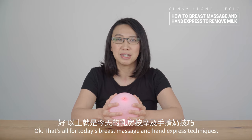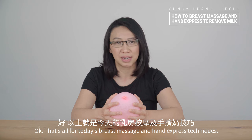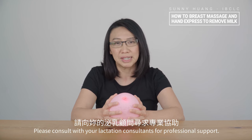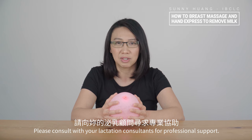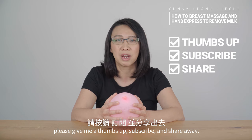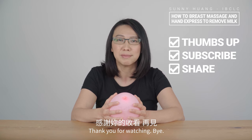That's all for today's breast massage and hand express techniques. Again, this is for educational purposes only. Please consult with your lactation consultant for professional support. If you like my videos, please give me a thumbs up, subscribe, and share. Thank you for watching. Bye!